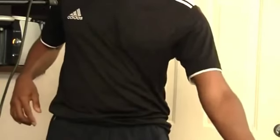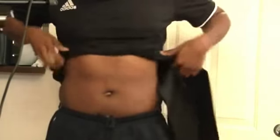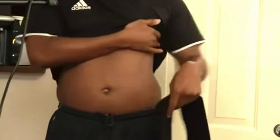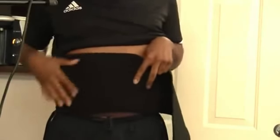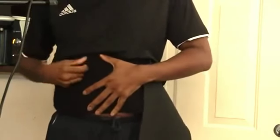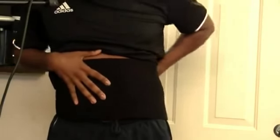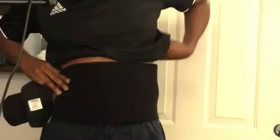Let me show you the application. You're probably going to want to do this without a shirt — it's a lot easier. I'm wearing a shirt because I'm about to get into my workout. You place it around your ab area as low as possible to capture all of your ab area, but not so low that it interferes with your belt area. Then you wrap it around the back, holding it in place with the other hand.